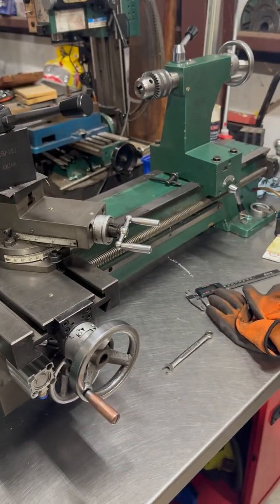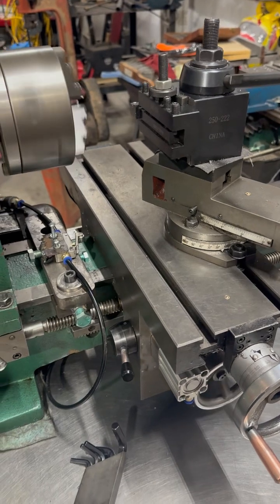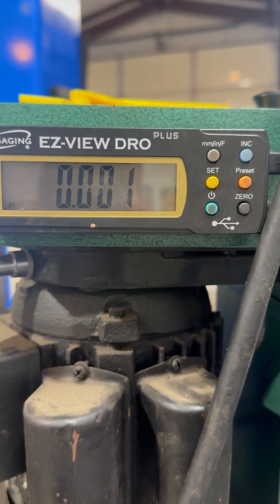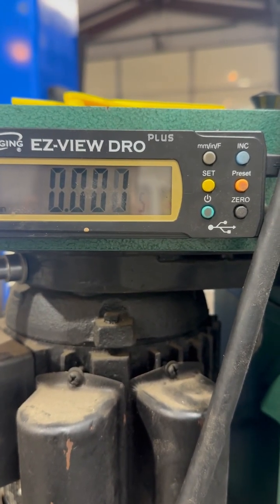It's actually running pretty fast — you can see I'm running quicker. It kicks right out, kicks out within about 1,000 RPM right there.